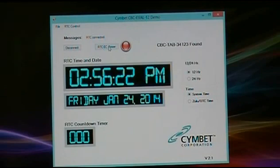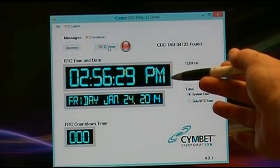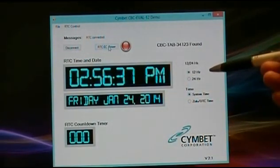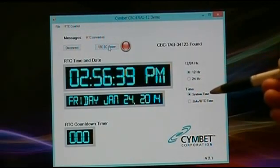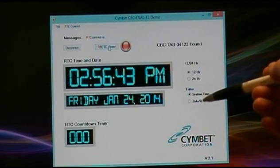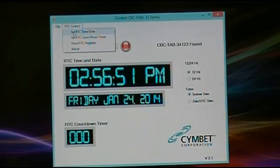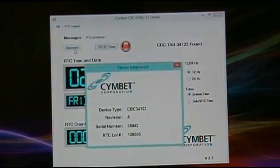The main fields in the EVAL12 software are the time on the RTC, the date, and a countdown timer function. You can display the time in either 12-hour or 24-hour format, and use either the system time from the PC or Zulu time in 24-hour format. In the upper left-hand corner are the menu controls: you can set the real-time clock time and date, set the countdown timer, show all the real-time clock registers, and the About option gives you the tab board's serial number and lot so you know exactly which device you're talking to.